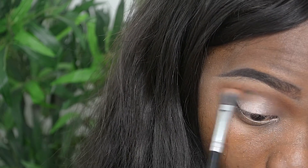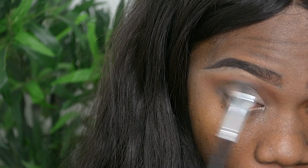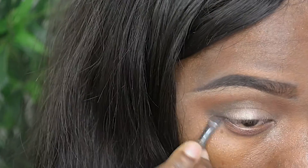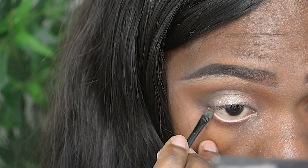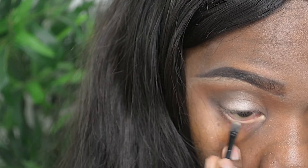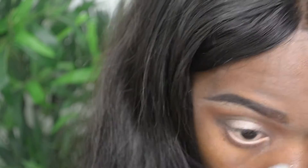Now I'm going to go back with that orange shadow from Sleek and blend that all in. I'm going back to my La Roque palette and using Cronette. I'm going to use my concealer as a base for my waterline, and on top of that I'll be using Cream from my La Roque palette to hold it down.